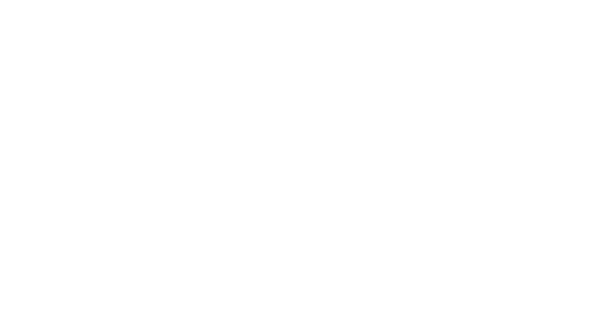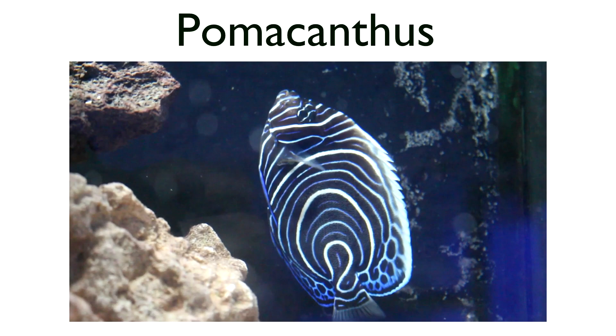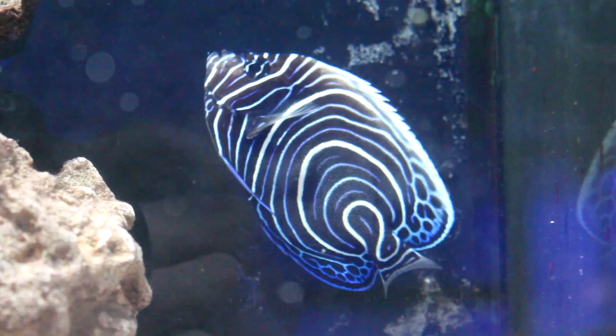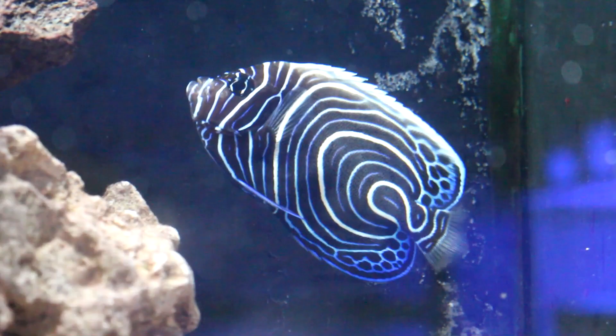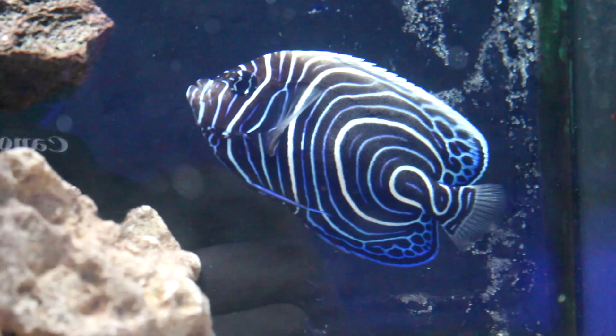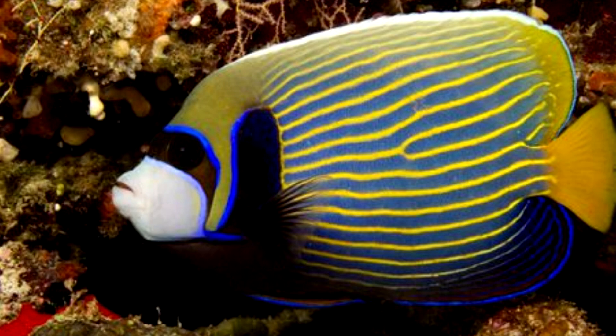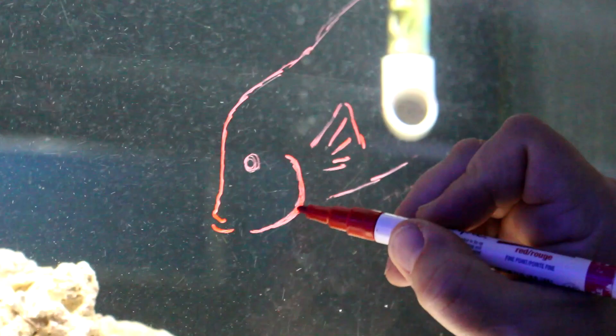Next are the Pomacanthus group of angelfish. This is an emperor angel — probably one of the most popular angelfish — because it has two dramatically different color morphs. As a juvenile, it looks almost like a blue and white thumbprint on the body, which protects it against predators and helps it blend into the reef in the wild. As an adult, it looks like the masked Lone Ranger, with beautiful yellow stripes running down its body. This puppy gets big — it is part of the Pomacanthus group.